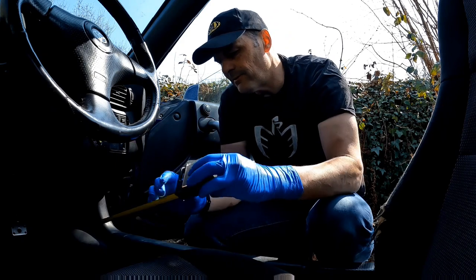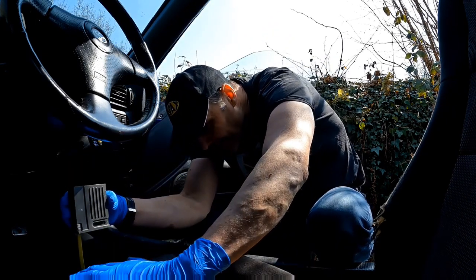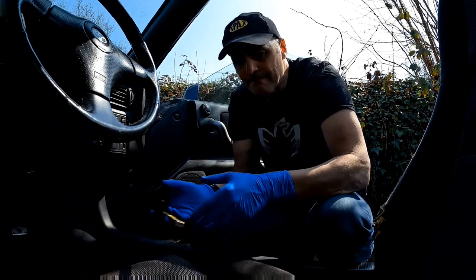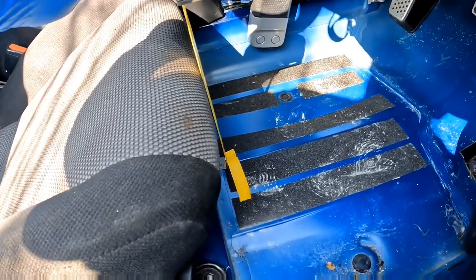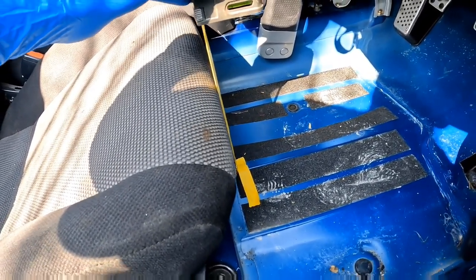Hey YouTube, welcome back to the channel. It's a beautiful day out there, just a bit windy so we're inside the car again today. I'm going to be fitting a bucket seat. Before we get started there's a few things I want to do, and that's measure the height. Standard is about eight inches, so just to help me a bit I put a bit of yellow tape in there just to mark where the front of the seat sits.